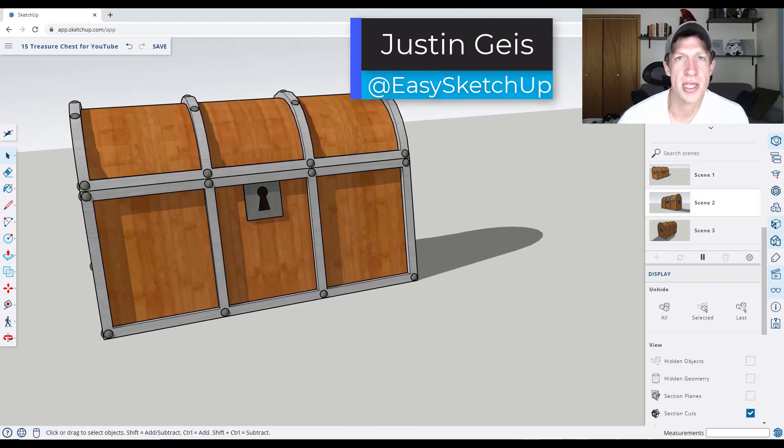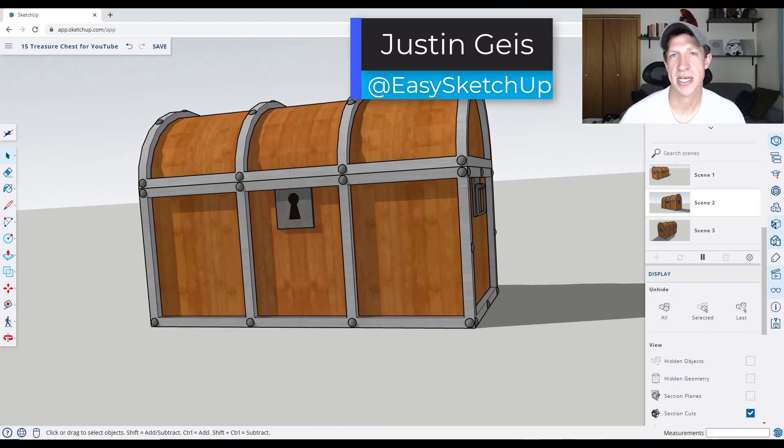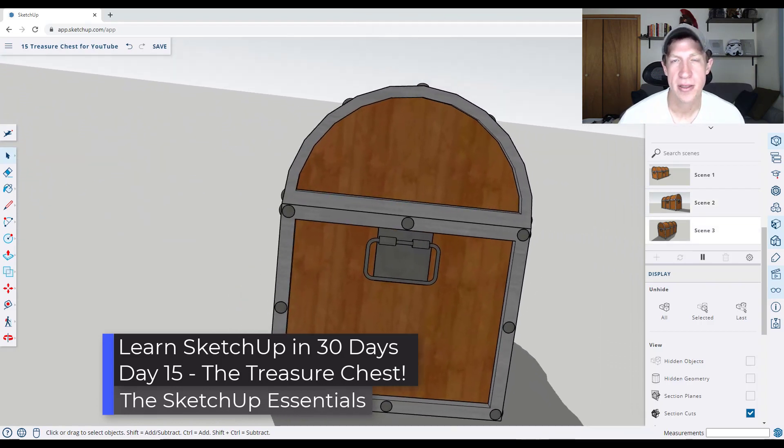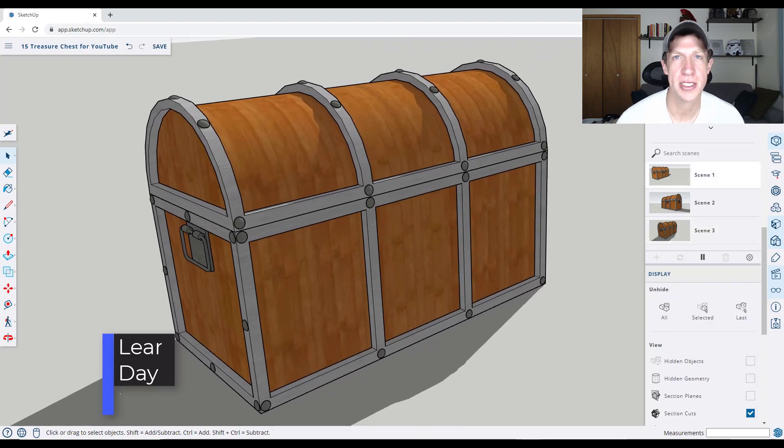What's up guys? Justin here with the SketchUp Essentials. In today's video, we're going to talk about modeling something that's got a little bit more symmetry to it — that's going to be the treasure chest. Let's go ahead and just jump into it.